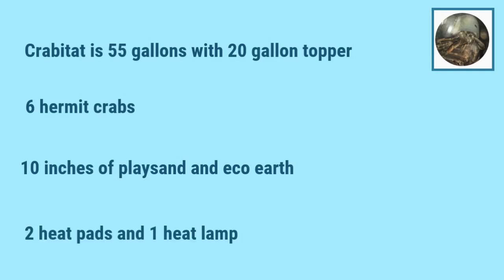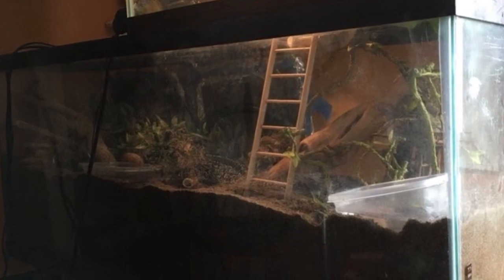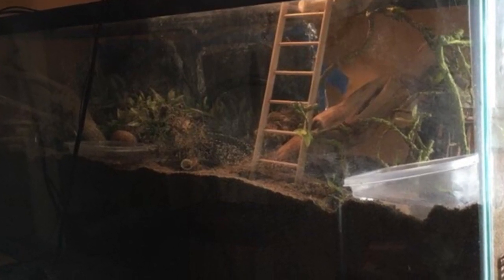To heat the Crabitat they use two heat pads and one heat lamp, which is perfectly fine — you can use either method or a combination of both. However, heat lamps are harder to regulate and can really dry out your Crabitat if used incorrectly, which is why heat mats or heat pads are recommended over heat lamps. First of all, I love the substrate. Substrate is one of the most important things for healthy crabs, and this substrate is deep and looks nice and moist, so great job on that.